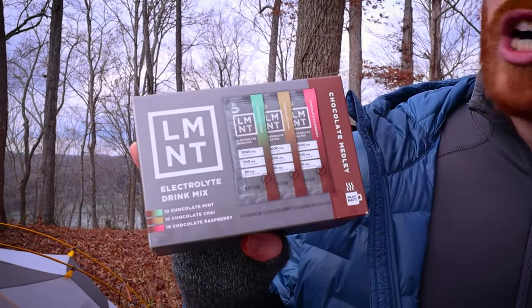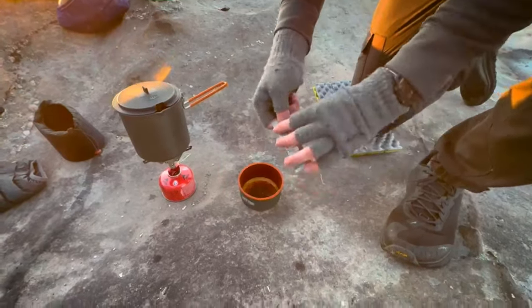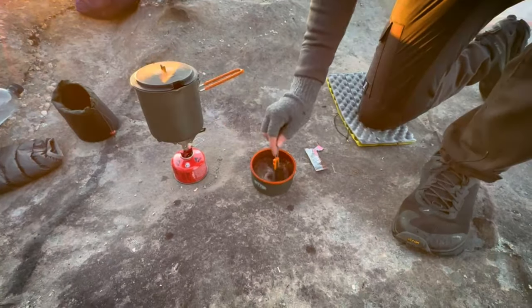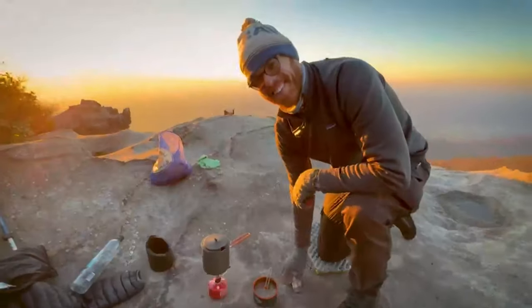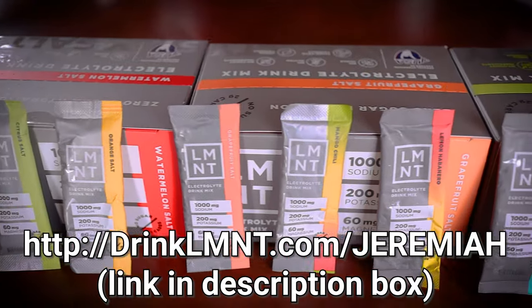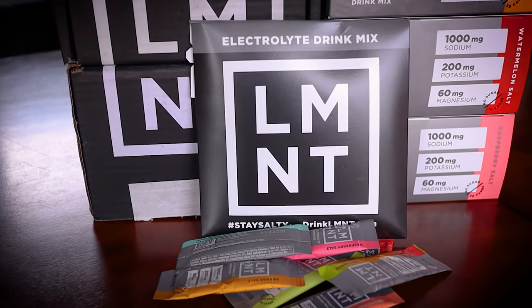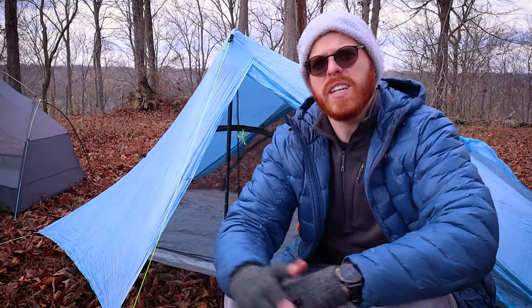That is where the product I use comes in — it's Element. This is a very special kind: the chocolate medley. My favorite is the chocolate raspberry, but they also have chocolate chai and chocolate mint. There are only three ingredients, so nothing extra that your body doesn't need. I have a little recipe book to make a hot beverage — personally I like instant coffee mixed with a chocolate raspberry in the morning. Check out Element at drinkElement.com/Jeremiah; you can get a free sample pack with any order. Thank you, Element, for sponsoring today's video.